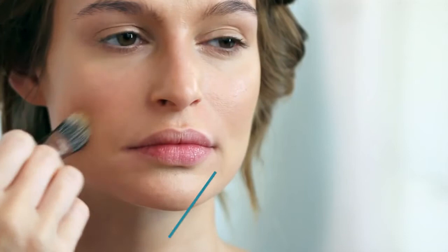Finish with a peachy blush — apply it to the apples of your cheeks and blend upward and outward.